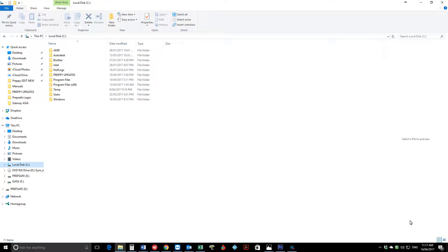Hi there guys. Today we're going to run through a quick tutorial on how to update your Preppy. Now I have a new file for this Preppy in Preppy updates — it's in my C drive. So if I open this,